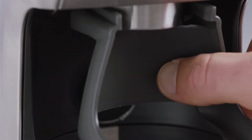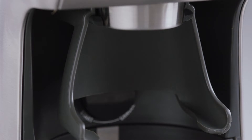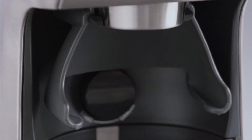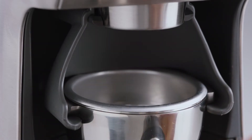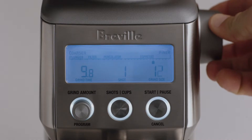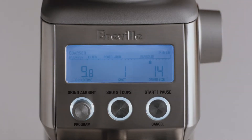Choose from either the 50, 54 millimeter, or 58 millimeter cradle — let's use the 58. Insert the portafilter into the cradle and set your grind size. Here we'll select 14 to start, which you'll adjust depending on the flow rate of your espresso.